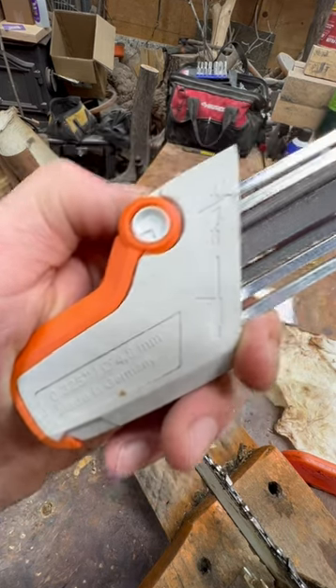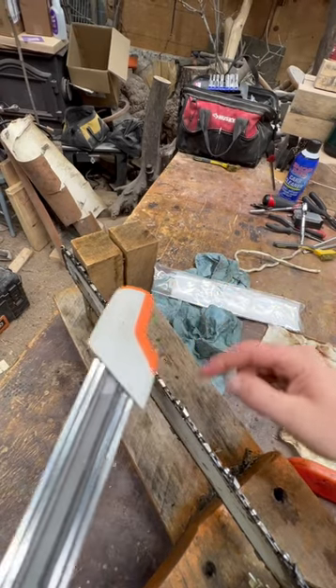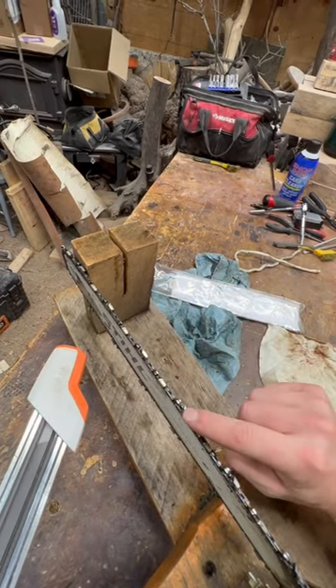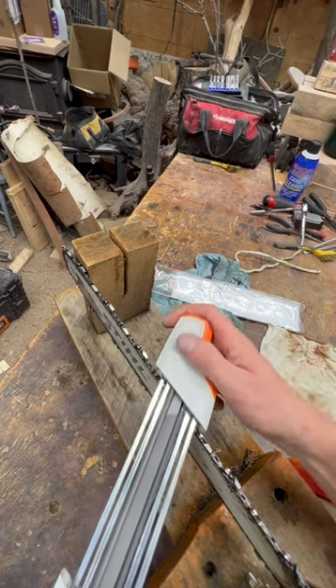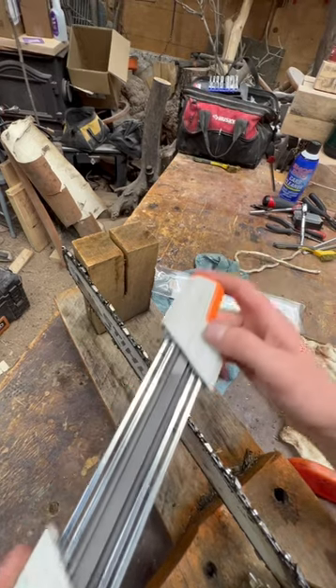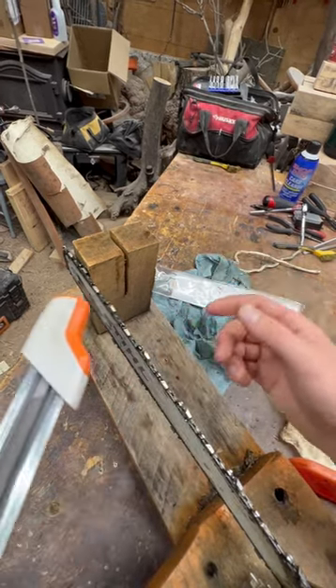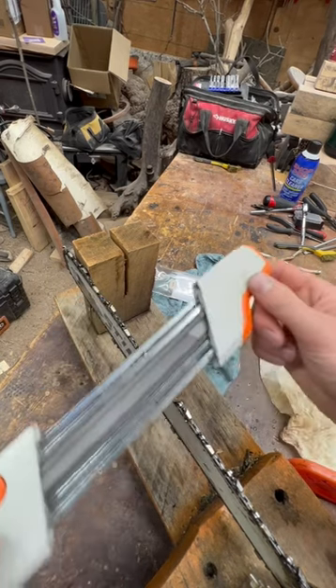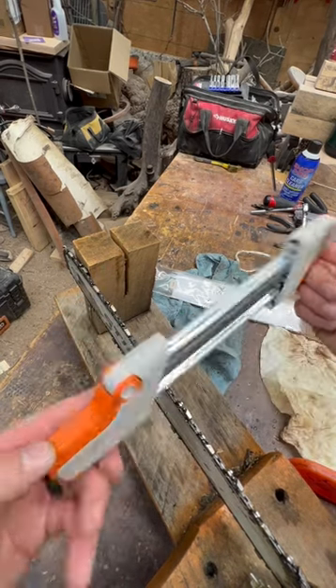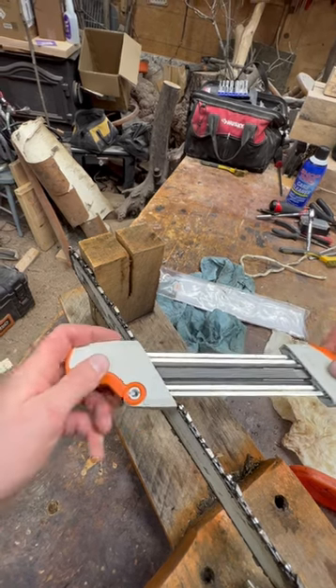You can see we have 0.325 right on here. This is how it works: have that arrow facing away. You can see the angle of this tooth right here — line it up straight with the bar. Push through, lift out, push through, lift out — do it three or four times on each tooth. To do the other side, flip your bar; the arrow points in the opposite direction. Line it up the same way.